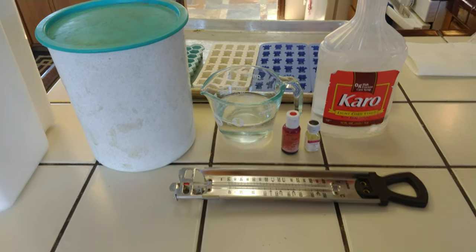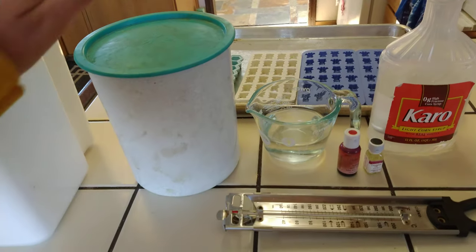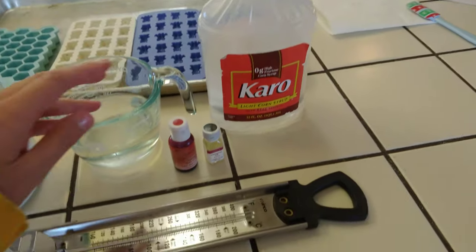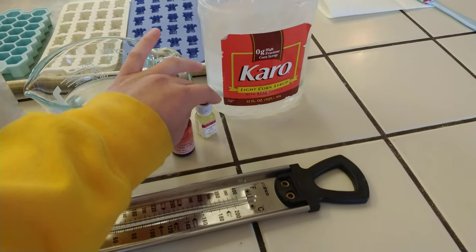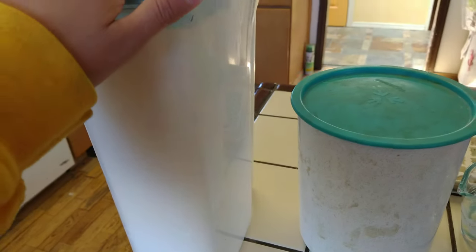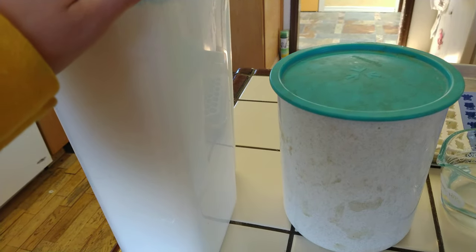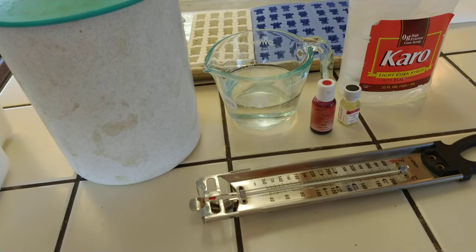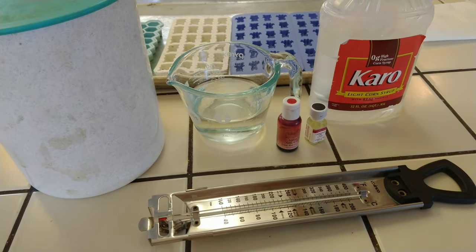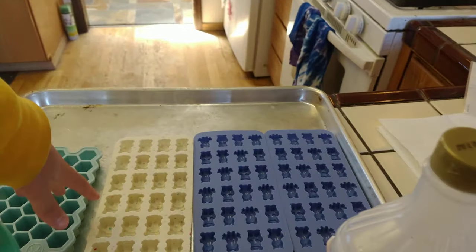Alright, so here are the things we're going to need: sugar, water, light corn syrup, food dye, flavoring of choice, a candy thermometer, and for afterwards, powdered sugar. And also candy molds.